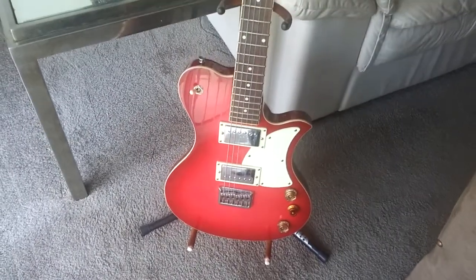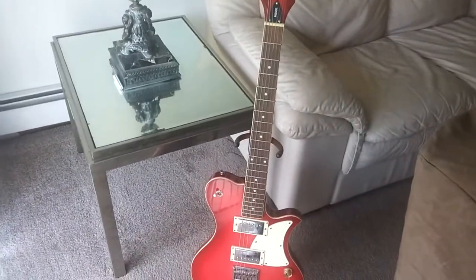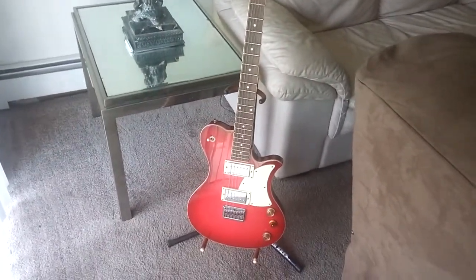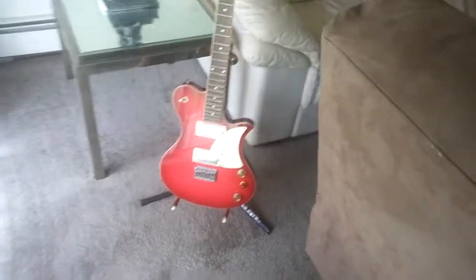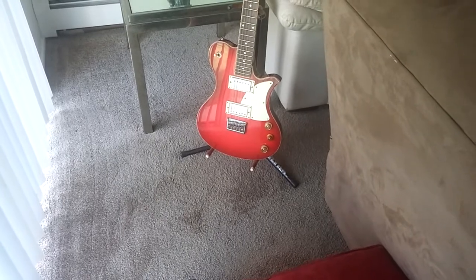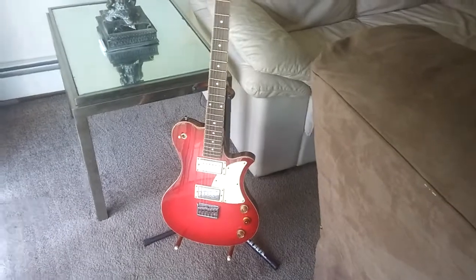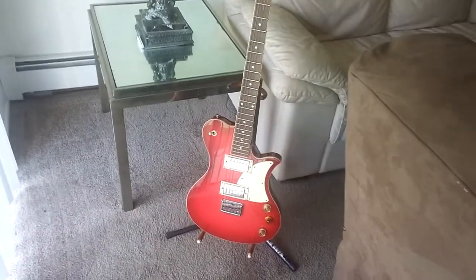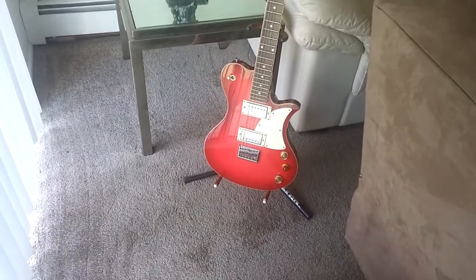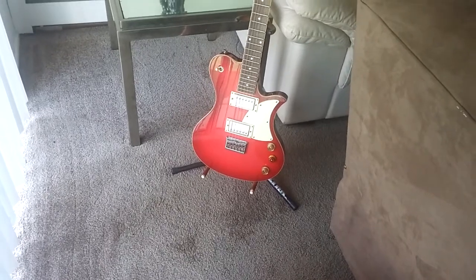Build quality — as far as binding and all that — they did good with the body fit and finish. The neck is where they kind of skimped, even though it's binded and has an okay nut — it's plastic, nothing expensive. Tuners are okay. All this guitar needs is a new nut and new tuners — boom, you got a great guitar. The body — I'm not sure what it is, it's not plywood, but it's not a heavy type of wood either. The wiring is not that bad, and the capacitor you could upgrade if you want, but there's not a lot of noise in this guitar.